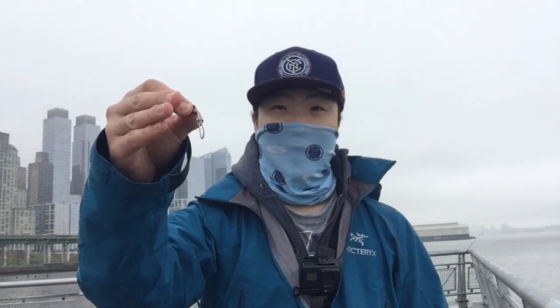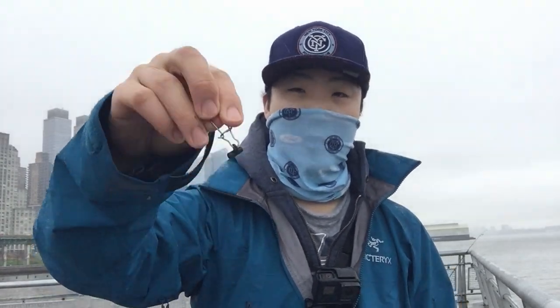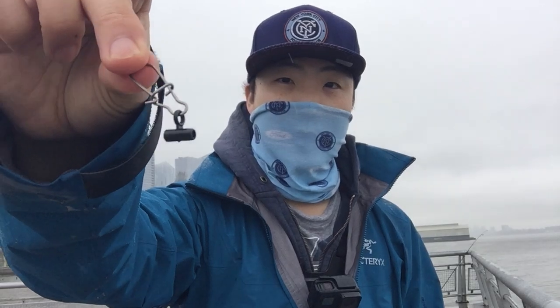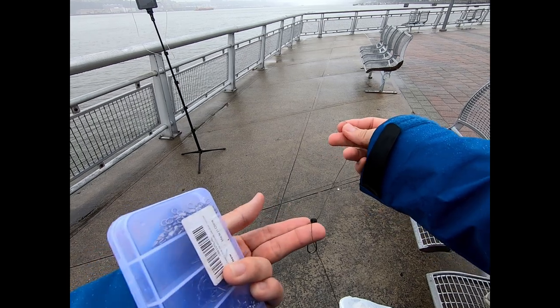So the first thing I'll do is tie on a sinker — a sliding sinker clip. I don't know if you guys can see it, but that's kind of what it looks like. So I'm going to slide that through here, like this.